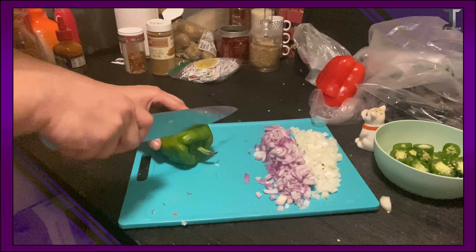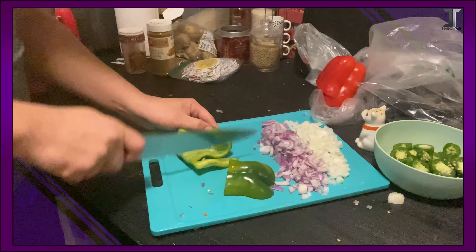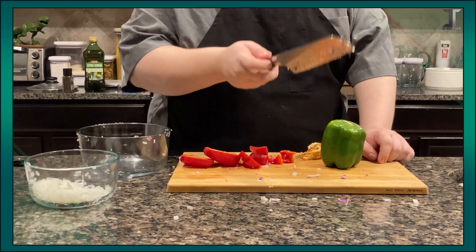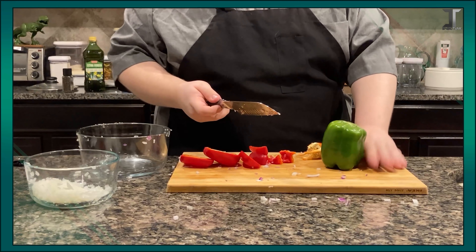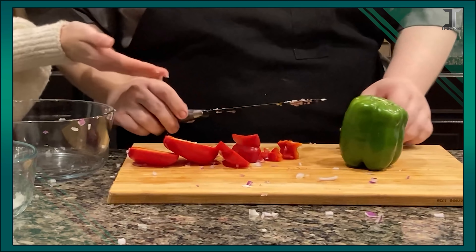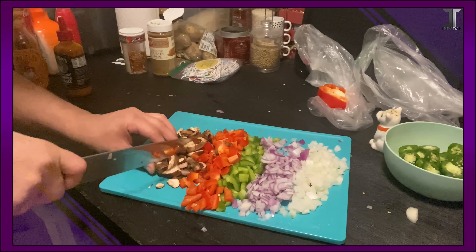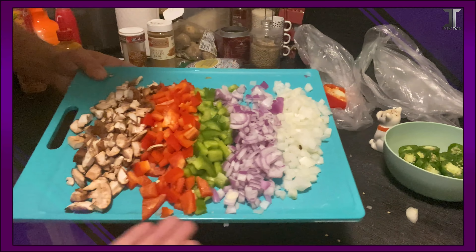Peppers are pretty easy. You just cut the top off, cut it in half, cut out the inside bits — or leave them if you want, you can eat them — then just slice them up. Do the same to the red one. I bought pre-sliced mushrooms, so I only need to dice them just a little bit more than they already come. And voilà — here's your veggies.